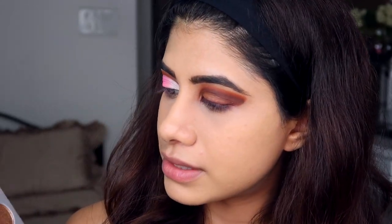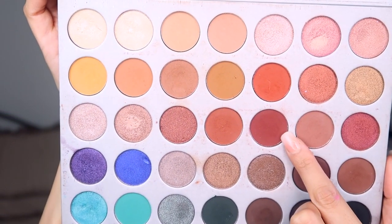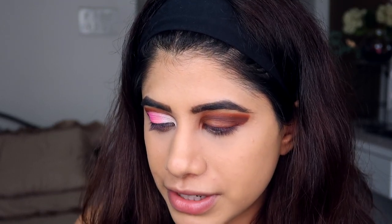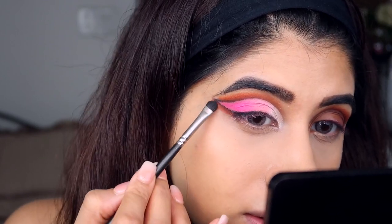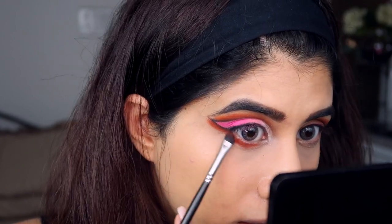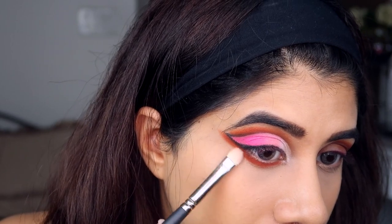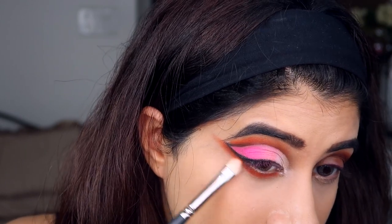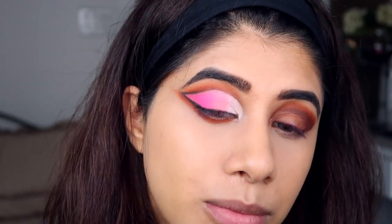I'm taking the red Hunts shade again and following it up with the dark shadow to create a really nice transition on the lower lash line. Then I'm taking the PAC 102 brush to buff the edges and darken this part out so it's more evident.